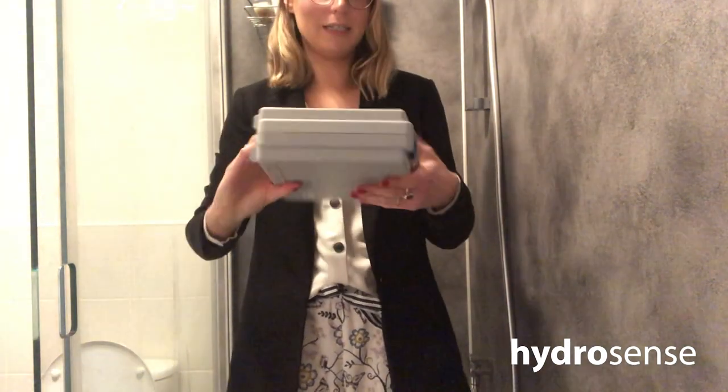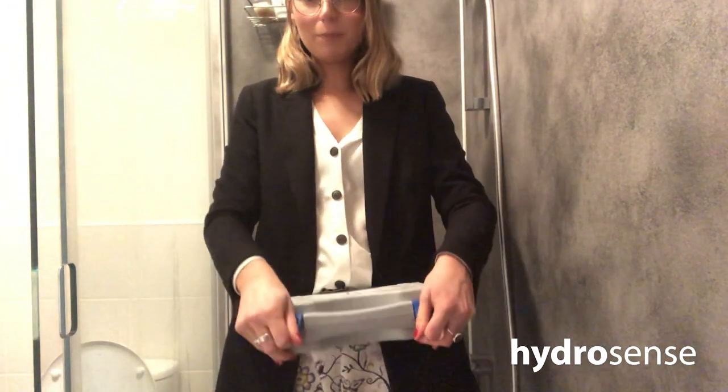Today I'm going to show you how to carry out one of these tests in my bathroom at home. So here we are in my bathroom. I have my industrial test kit with me, and what I'm going to do is open it up.